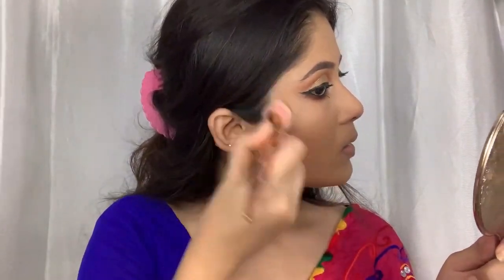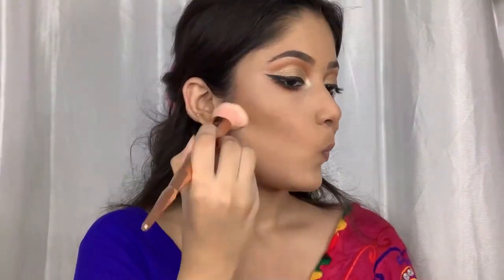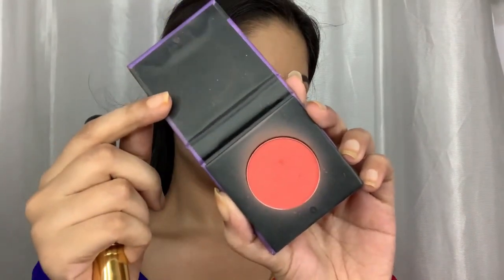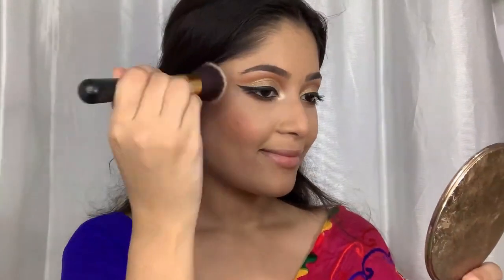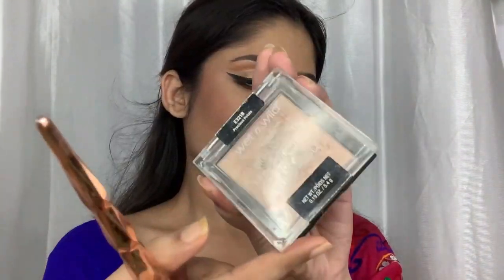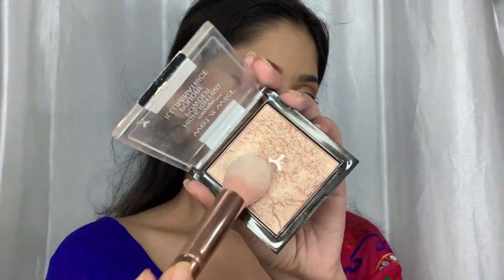For my blush I'm using Coral Climax by Sugar Cosmetics. For my highlighter I'm going to use my favorite Wet and Wild Highlighter in the shade Precious Petals.